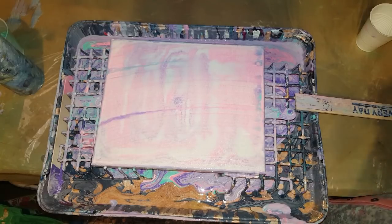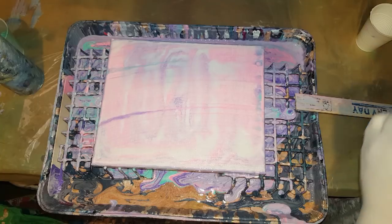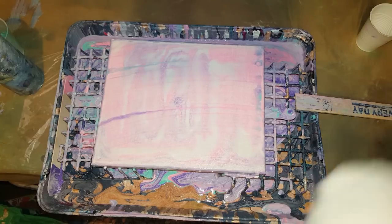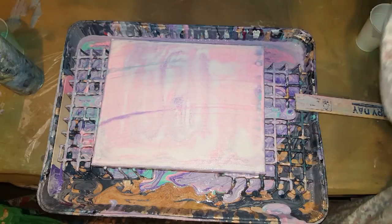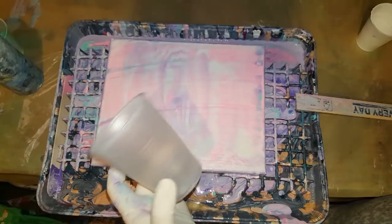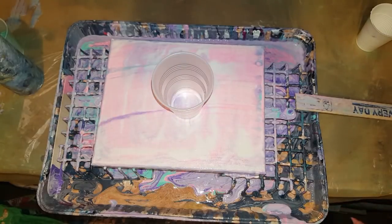I am going to do just a dirty pour — actually, I'll do a flip cup. How's that? Well, we won't use the small one then. Without silicone this Friday.